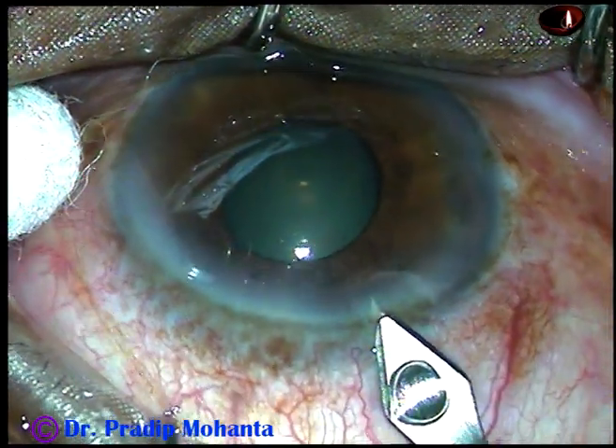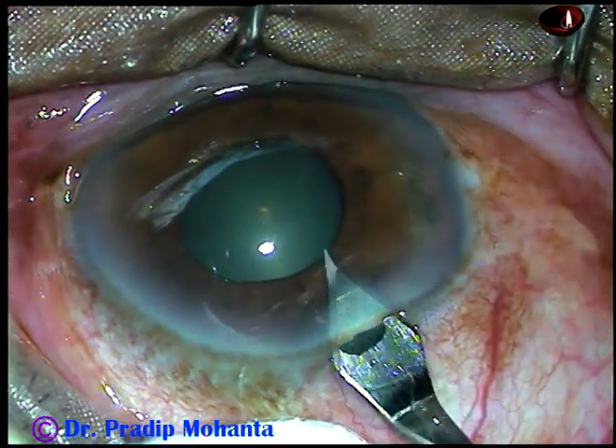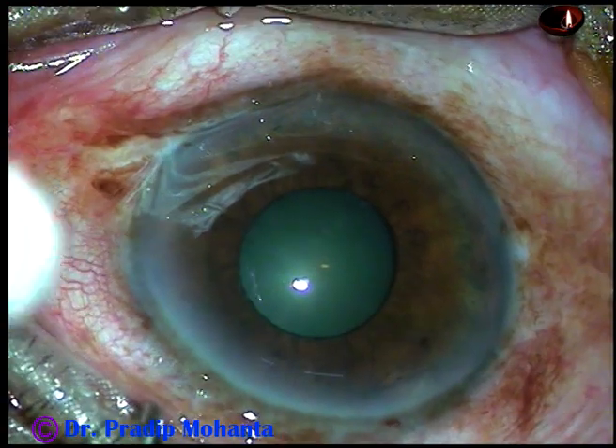This is the main incision on the posterior aspect of the limbus. This is a 2.8 mm keratome. There is minimal leakage of aqueous.